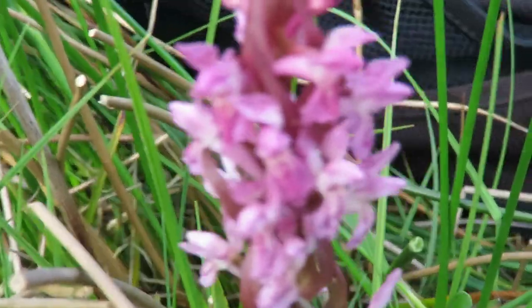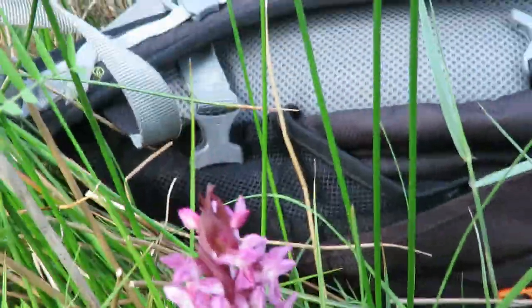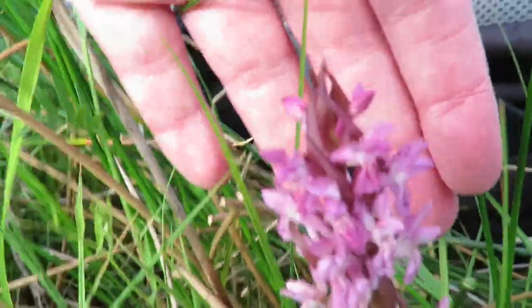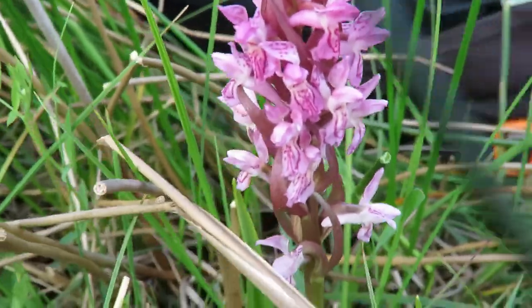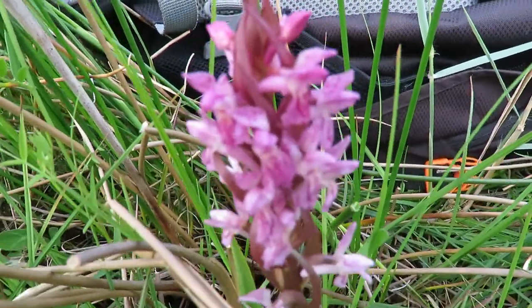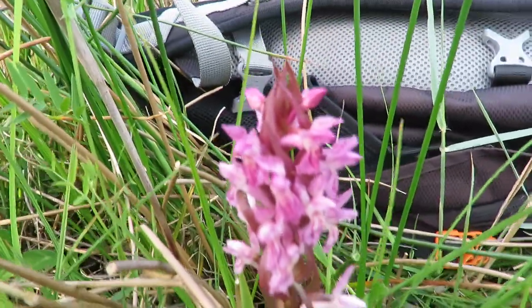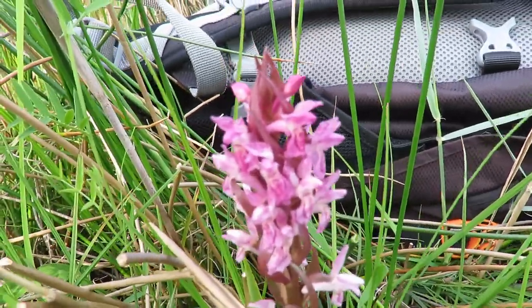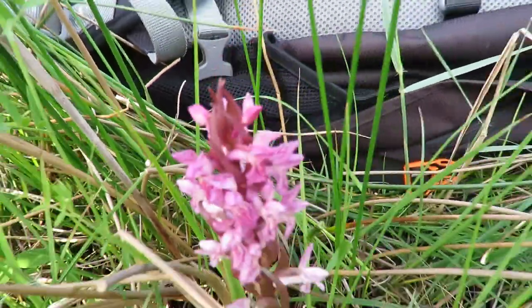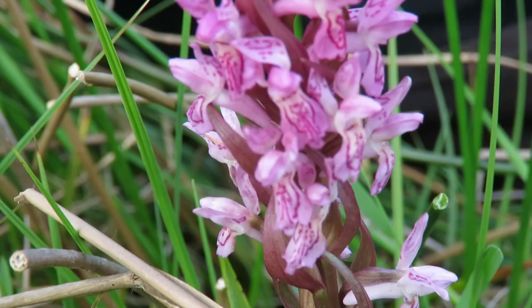That hybridization makes things ten times harder. I'm hoping this is indeed an early marsh orchid because the flowers have their sepals poking up upright like little bunny ears. There you go — there's the bunny ears.